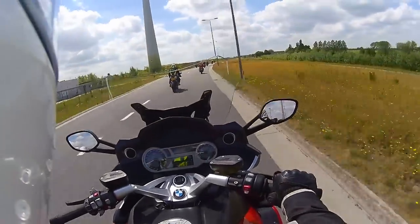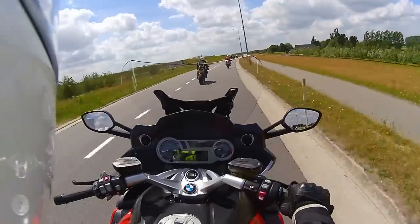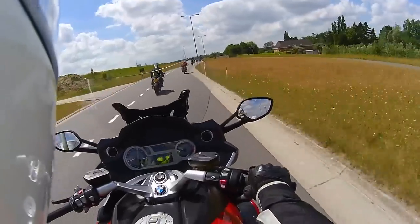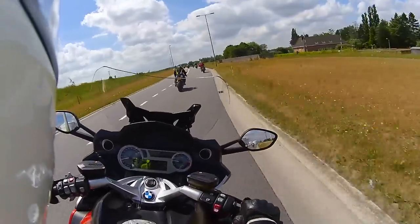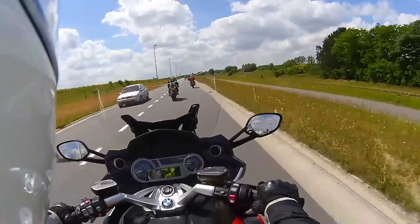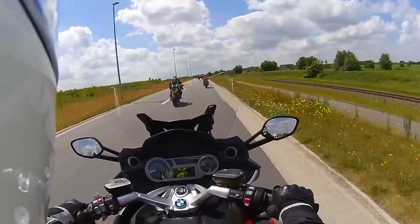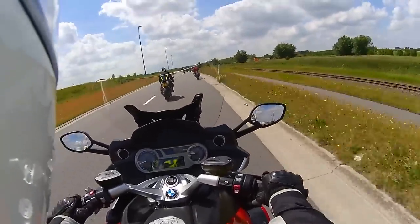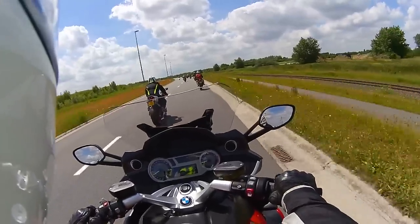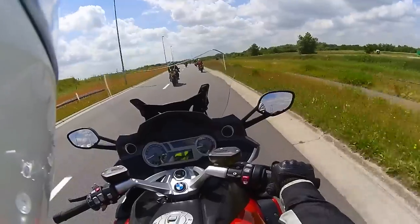I have to say it's not as good as the screen on the Trophy I test rode about half a year ago. On that bike, I could open the screen to the top position and couldn't feel anything — no wind noise, nothing. Right here I'm still getting some, less than before, but I'm still getting some, and I can feel the wind tugging at my helmet.